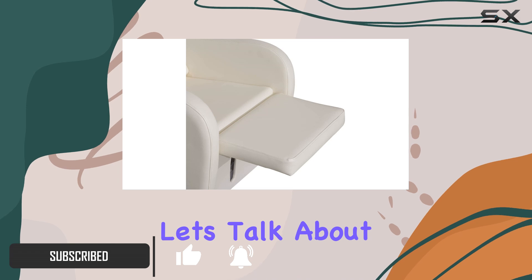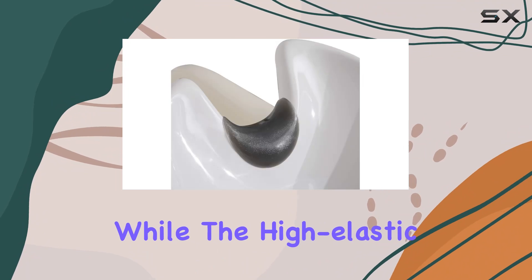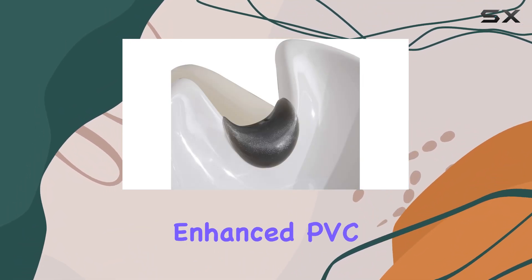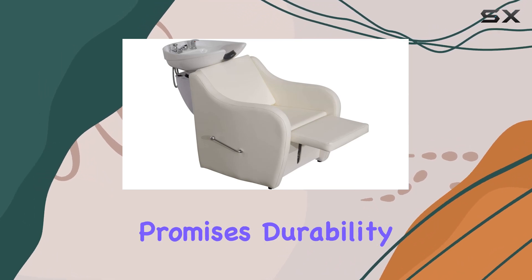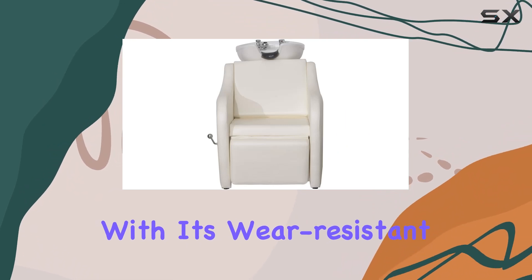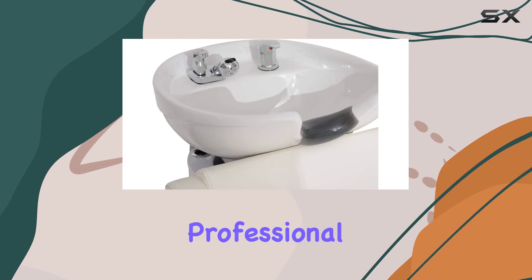First off, let's talk about the materials. The solid wood frame provides a sturdy foundation, while the high elastic sponge ensures comfort for your clients during their shampoo sessions. Enhanced PVC leather not only adds to the aesthetic appeal but also promises durability and easy maintenance. With its wear-resistant and waterproof qualities, cleaning becomes a breeze, making sure your station always looks professional.